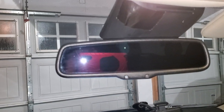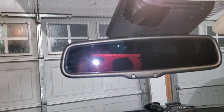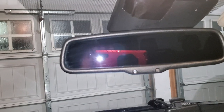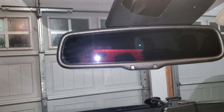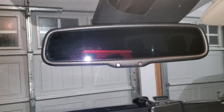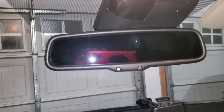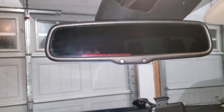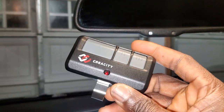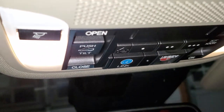This is another video on the Acura MDX — the 2015 Elite package. I just wanted to show you how to program the HomeLink so that you can use it to open your garage door. The way Acura has set it up is that you have the garage door opener you're already using, and you want to use it to program these buttons here.